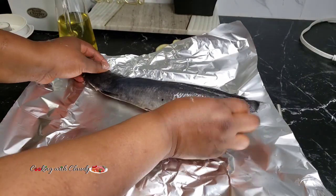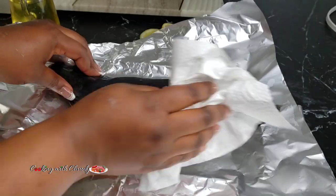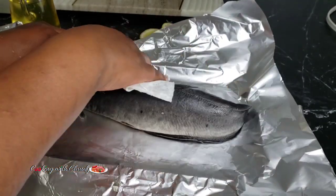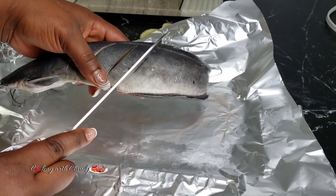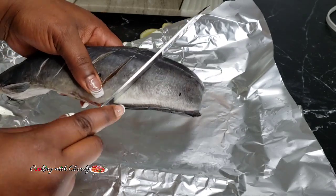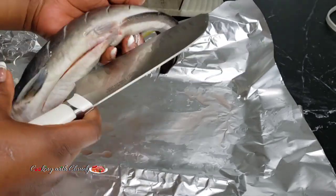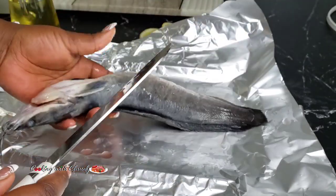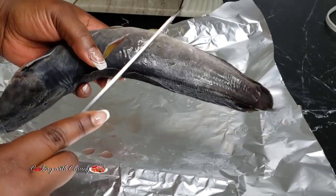For our catfish, I will be using one whole catfish. You want to marinate it on an aluminium foil. First off, pat it dry to get rid of any extra water, then make deep slits or cuts using a knife. I always tell you guys there's always a reason for this — it's for even cooking and for the marinade to get deep into the fish.